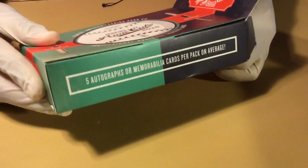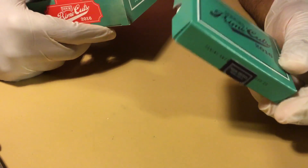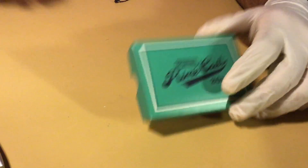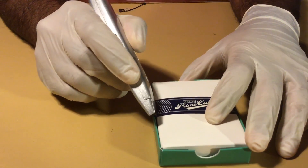Just slide it over to the side — there's a tab there. So Prime Cuts. Another bar of soap, another bar of soap from Panini. The artisan soaps.